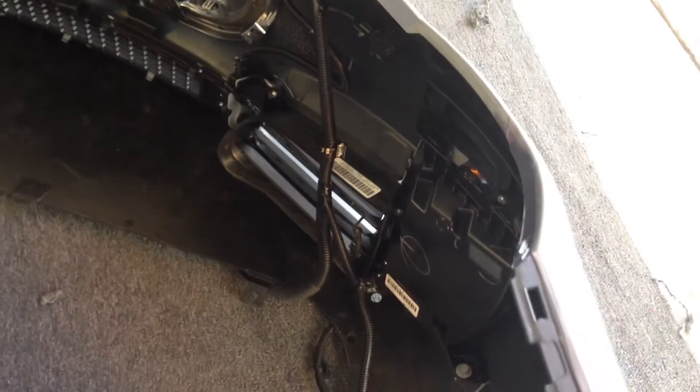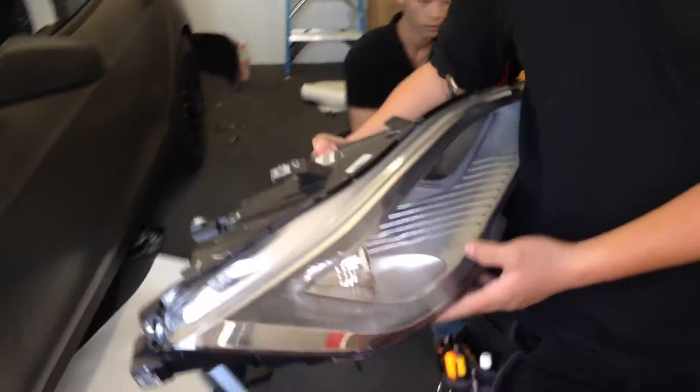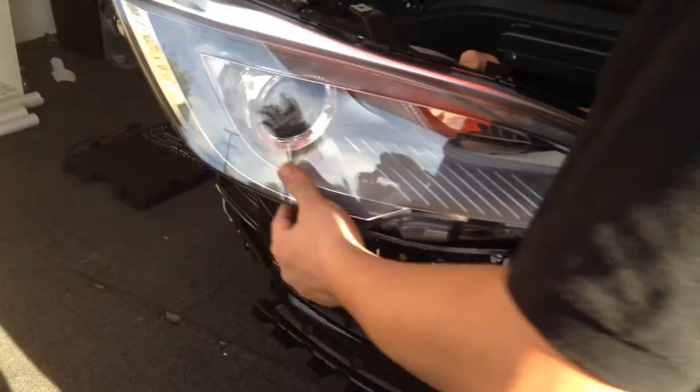What we do is we completely take the bumper off and disassemble all the parts behind it so we can hide all the seams and all the cut lines of the material. The guys are just slowly starting to put it all back together so we can reassemble the car. As you can see, we even pull out the headlights so we can get perfect seams and perfect wrapped edges.